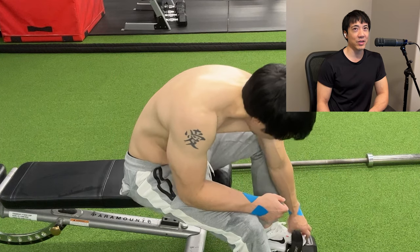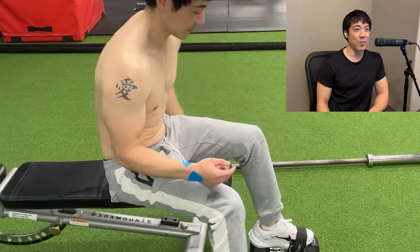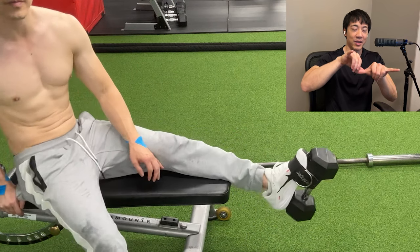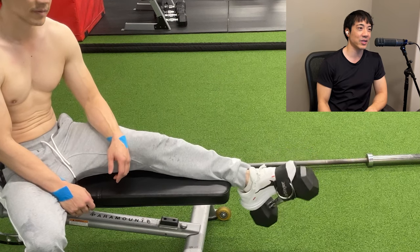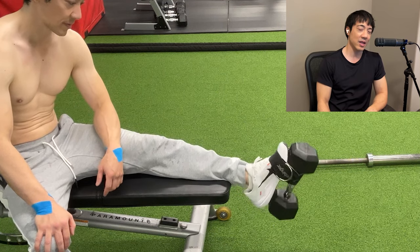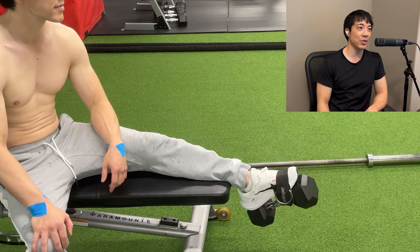Now if your shoe or your dumbbell is too big for one ankle strap, just get two. Get two ankle straps and just Velcro them together. So you can make a Frankenstein strap — it's basically just Velcro, all you need. Velcro will hold you up.